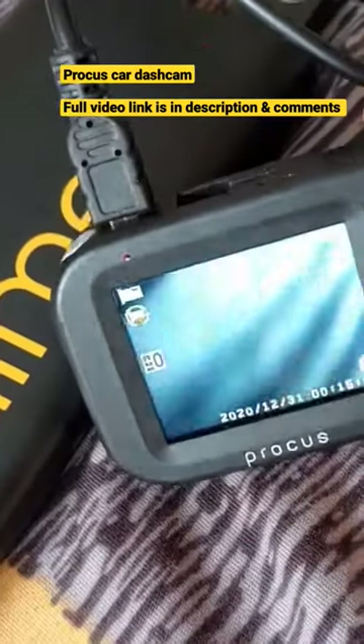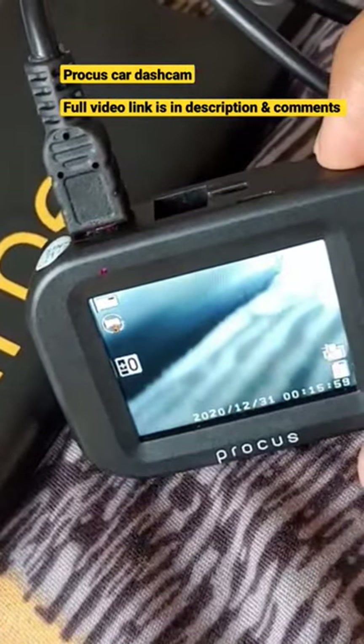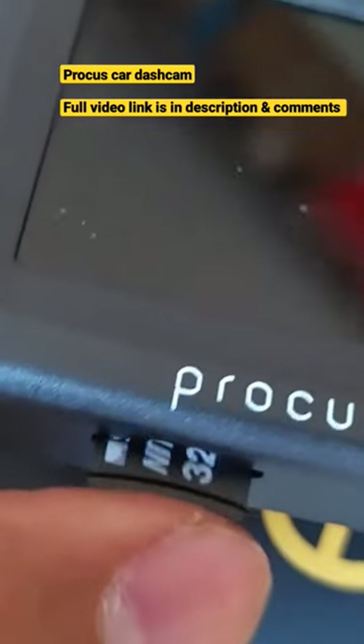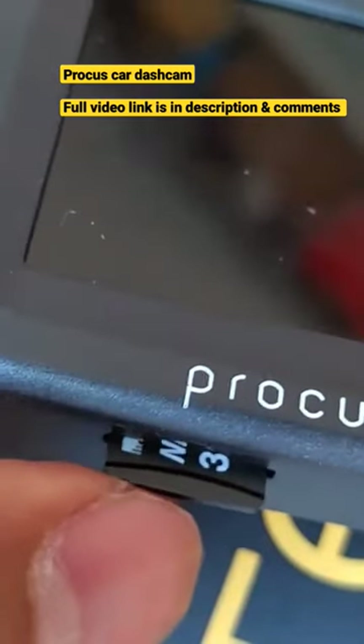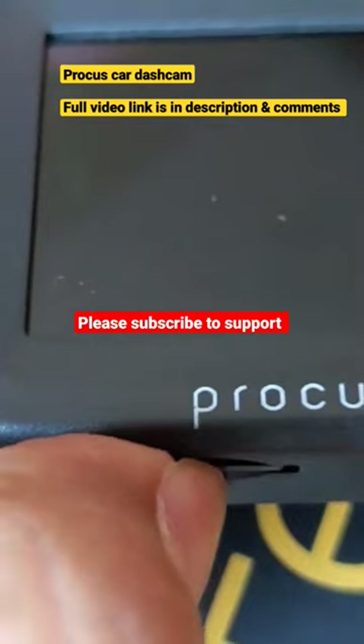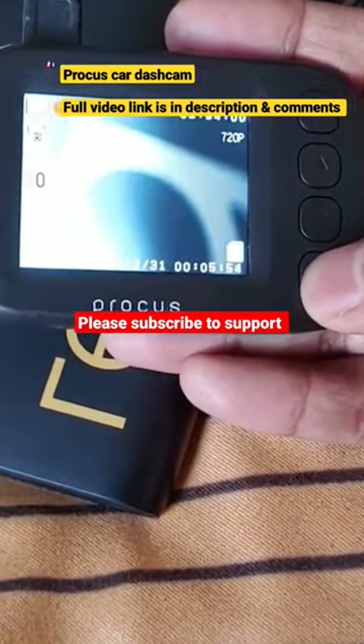It also comes with an inbuilt display and automatically turns off in a minute while recording goes in the background, which is a great feature. I am using a 32GB Strontium Class 10 memory card, which is working great with this.